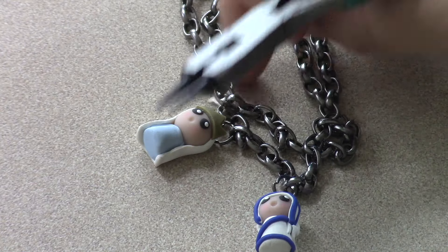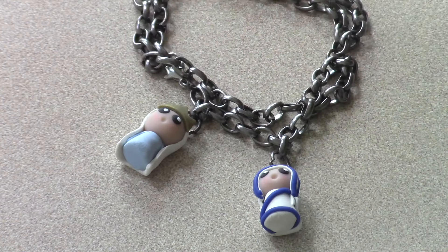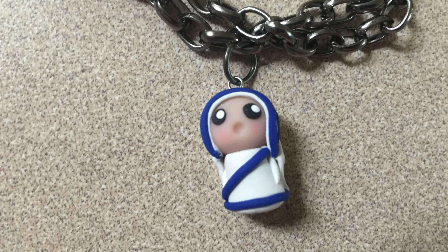And here is the finished product! I hope you enjoyed watching this tutorial. As always, let me know which saint you want me to make next. Thanks for watching. Bye!